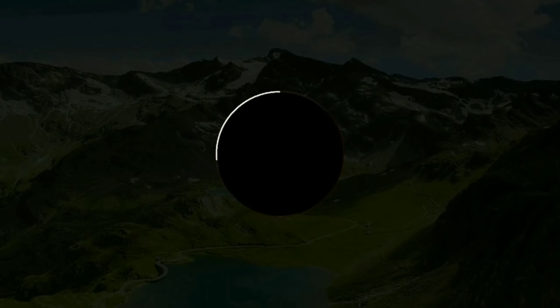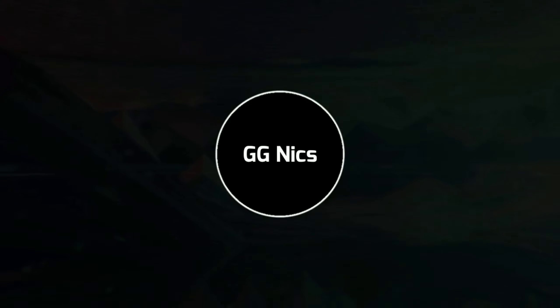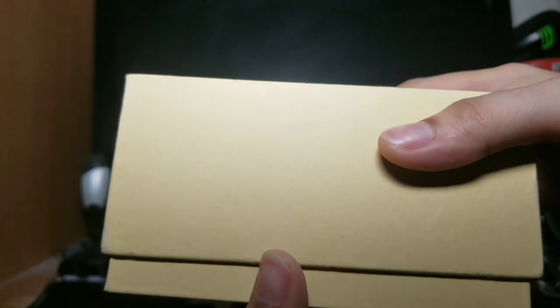So, let's do the unboxing. Okay? Ito na po. I-open ko na po siya. Tada!